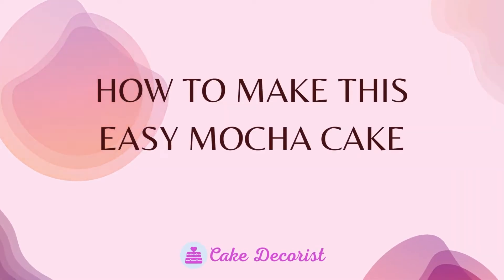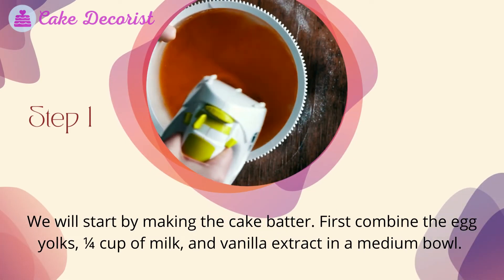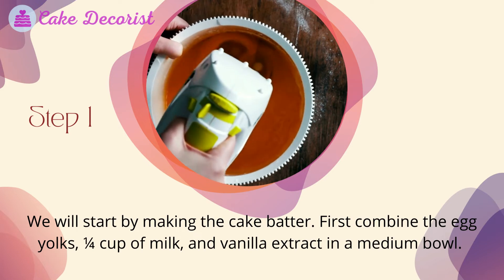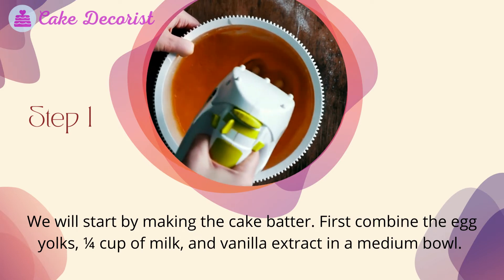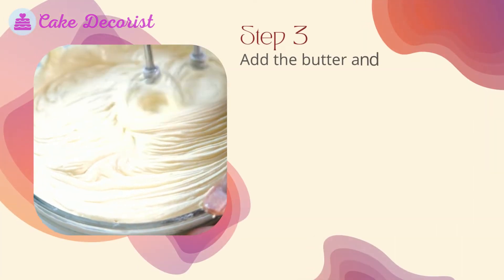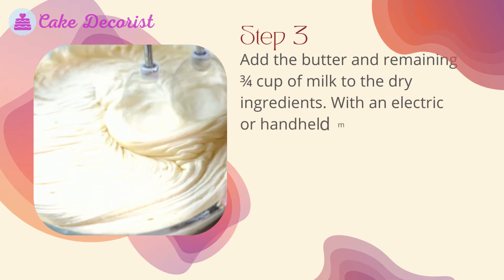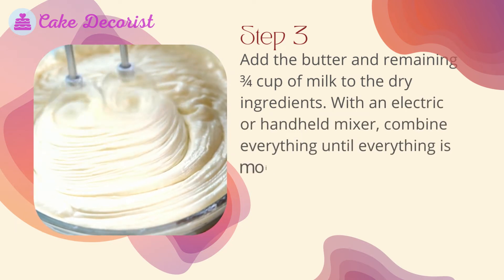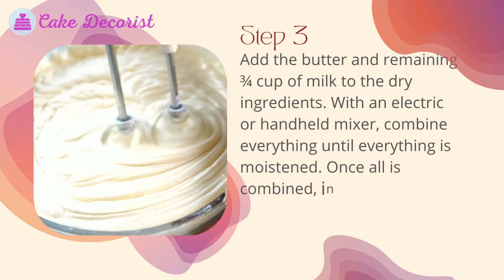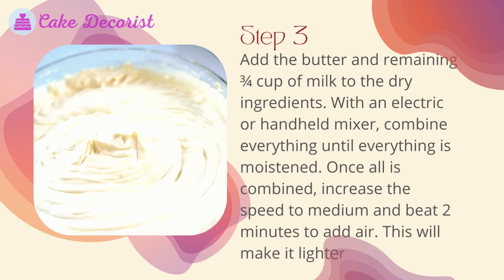Step 1: We will start by making the cake batter. First, combine the egg yolks, one and a quarter cups of milk, and vanilla extract in a medium bowl. Step 2: In a large mixing bowl, combine all dry ingredients. Step 3: Add the butter and remaining three-quarters cup of milk to the dry ingredients. With an electric or handheld mixer, combine everything until moistened. Once combined, increase the speed to medium and beat for two minutes to add air.